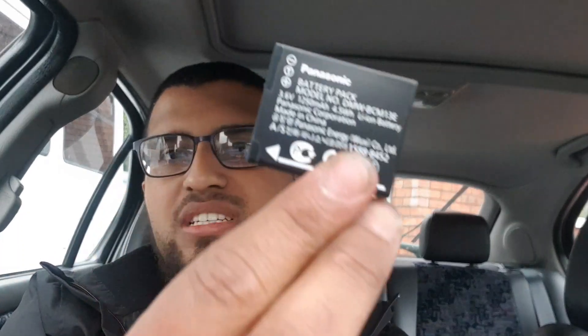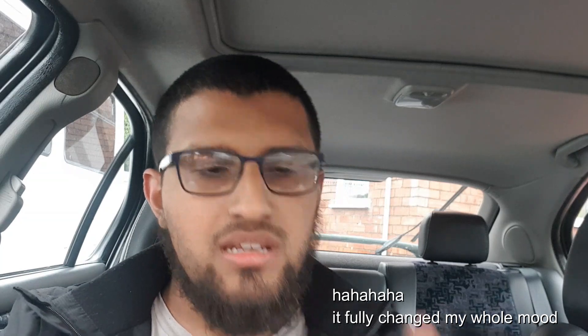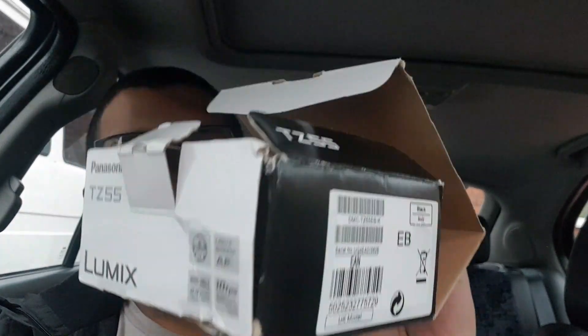It didn't come with a memory card but I'm not bothered because I've got a few coming. I was eager to start filming so I didn't wait. It came with two batteries — here's the original genuine Panasonic one. You put it in, close it, it locks — done. He also included a spare battery, which is handy if I go out somewhere. The box was a bit damaged but second hand for the price it was really cheap. I bought it on eBay. It's got 16 megapixels, panorama view, and Wi-Fi mode.